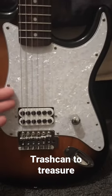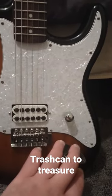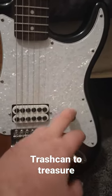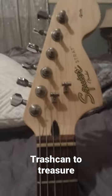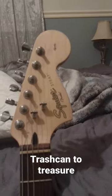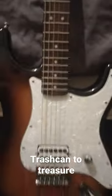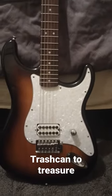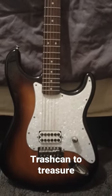I ordered the DeLonge single pickup pearloid pickguard and 500k volume pot, put some roller string trees on it, and it's got the big pre-CBS headstock. Honestly, this thing will make an EMG-81 cry with its pinch harmonics. I love it.